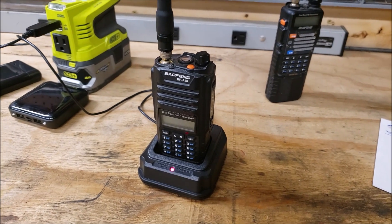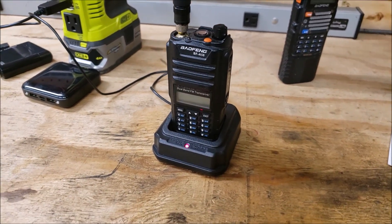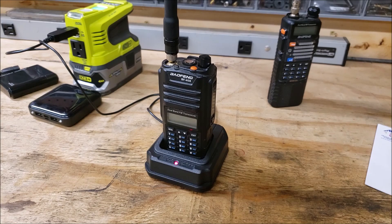So the A58 — I think it's the best option out there right now. That's what I'm going to continue to run on my kit until I find something else.